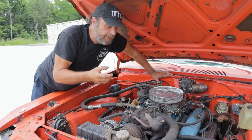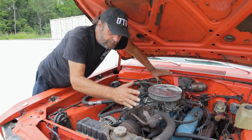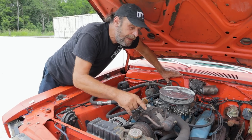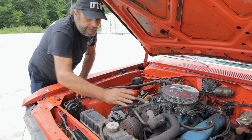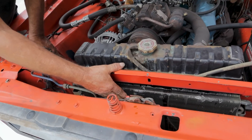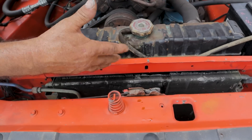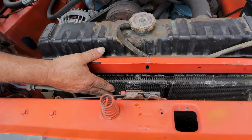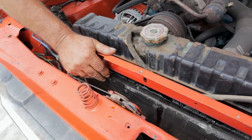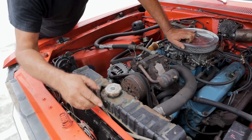Its first stop is the compressor, and the compressor — by virtue of the fact that it's compressing that liquid — is raising its temperature. Anytime you compress something you raise its temperature. So the first stop the refrigerant goes to after it leaves the compressor is the condenser — that piece at the front of the car, always mounted in front of the radiator. It's got to be clear; it can't be clogged with leaves and debris.